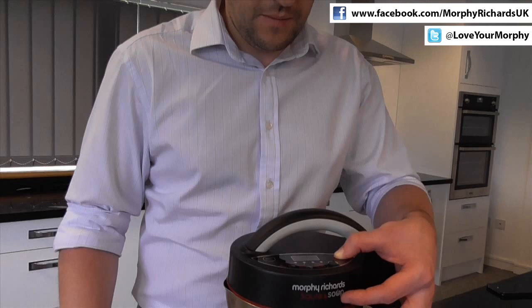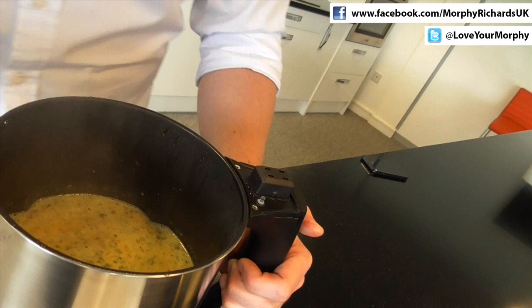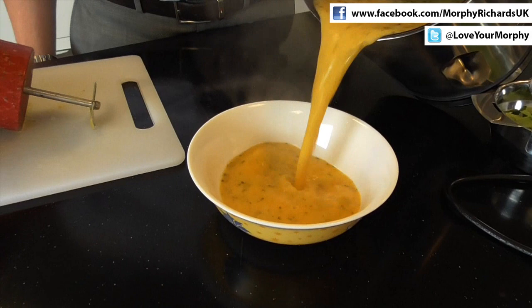Looks perfect. And there we have a delicious bowl of butternut squash, chilli and coconut soup. So that was our sautéing soup maker. For further information about the product, visit www.morphyrichards.co.uk, or alternatively, visit us on our social media channels.